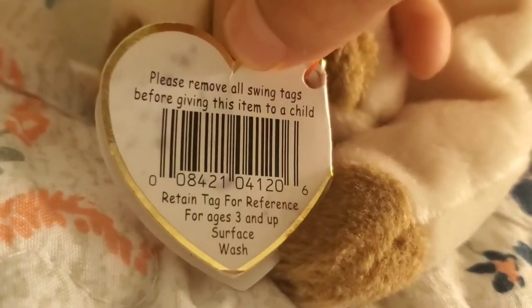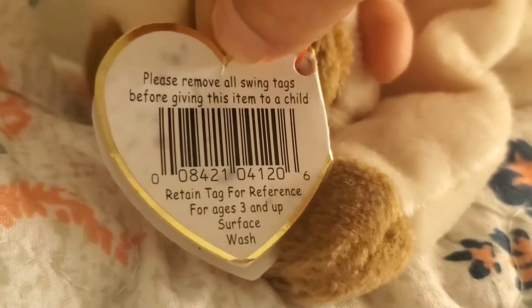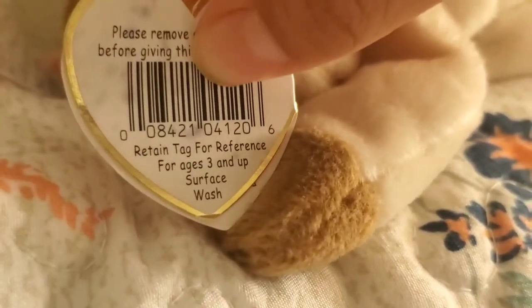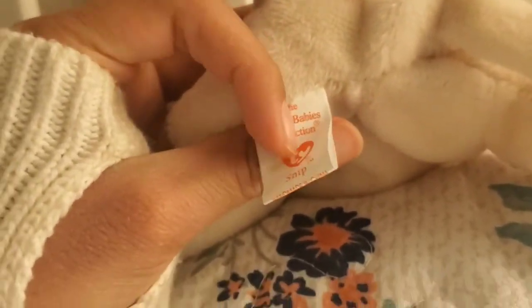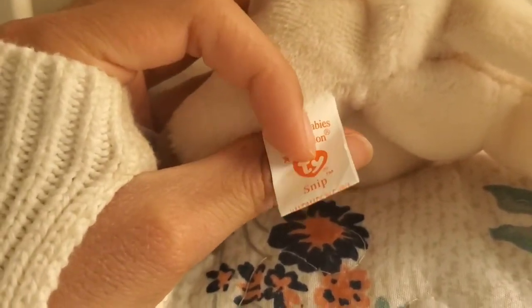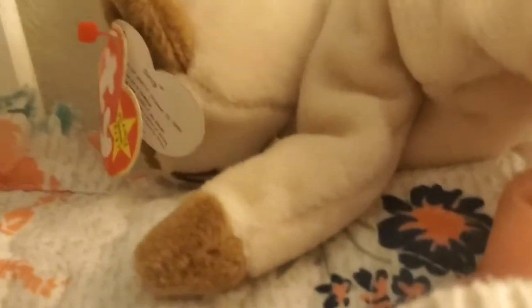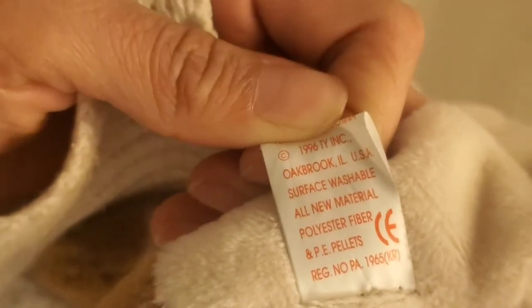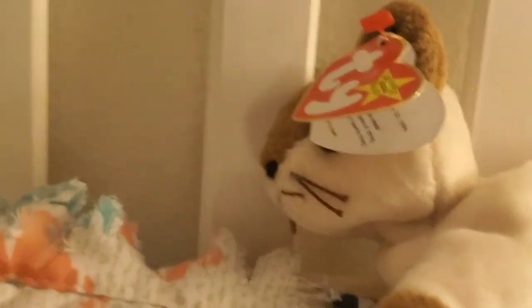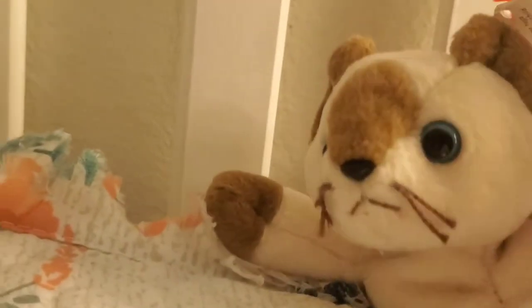The back of the tag says: please remove all swing tags before giving this item to a child, and it's for ages three and up. Over here on this tag it also tells when she was made — she was made in 1996. That's how you tell when she was made, so this is a really old Beanie Baby. I don't know if it's rare or not.